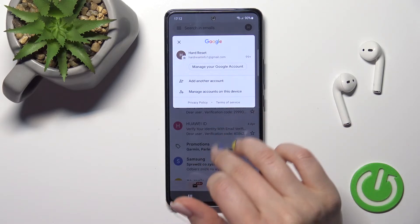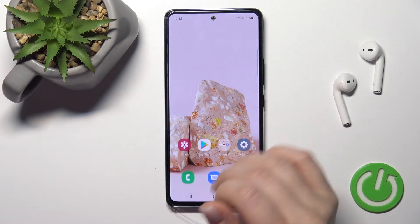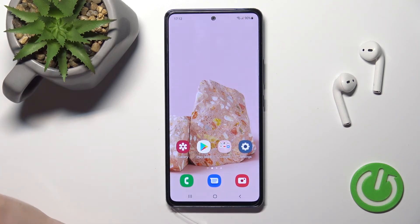So that's it — that's how to log out from a Gmail account on the Samsung Galaxy A53. Thank you for watching, and if you find this video helpful, don't forget to leave a like, comment, and subscribe to our channel.